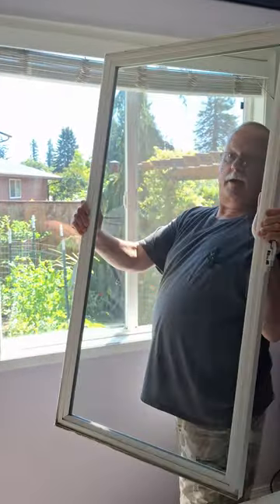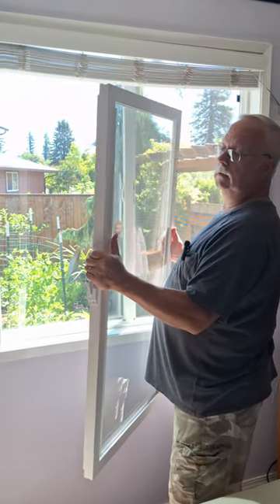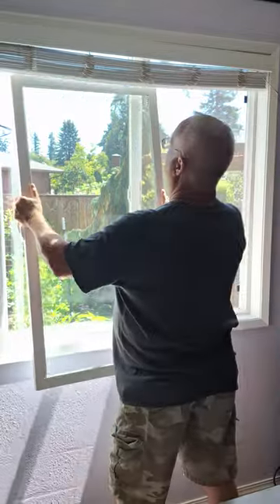Look at that. You can clean both sides of the glass, and if you want to see that, I have a full video on my channel. It'll show you how to do that.